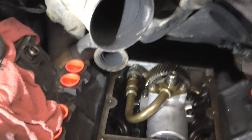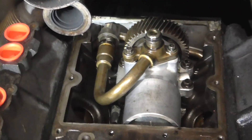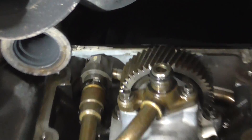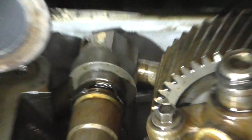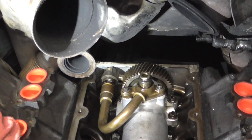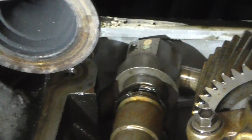So this is a 2003 F-250 6.0 diesel. Low high pressure oil — the line would only hit about 300 psi during cranking — and there's our problem right there. That's about it.